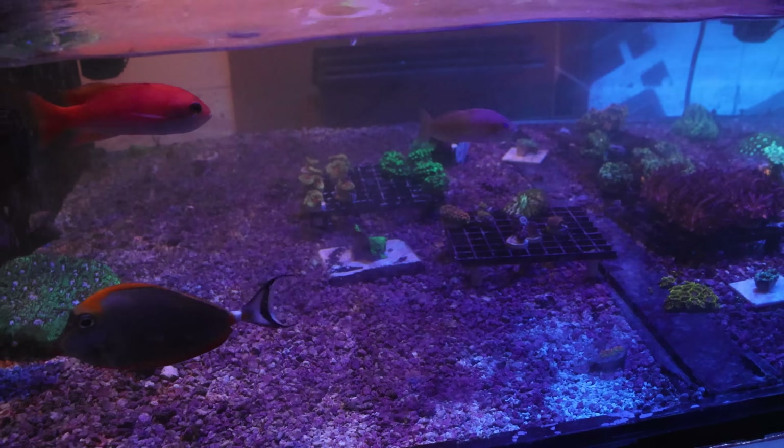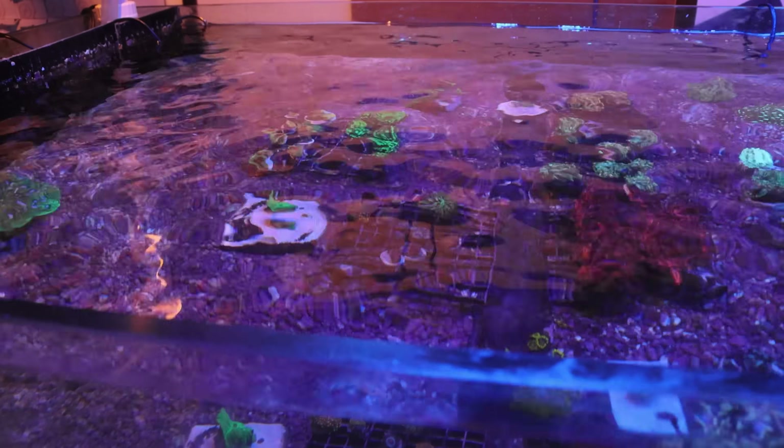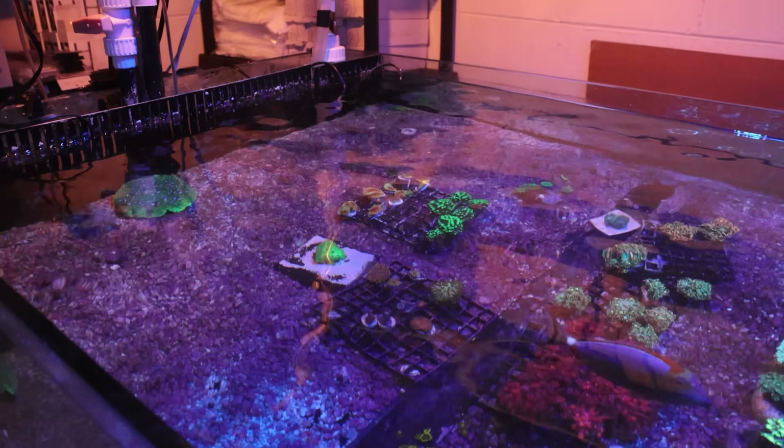I like to pick up the camera sometimes when we make mistakes or when stuff that is not good happens in the store, because maybe somebody someday somewhere is watching this and can learn. So what is today's video?